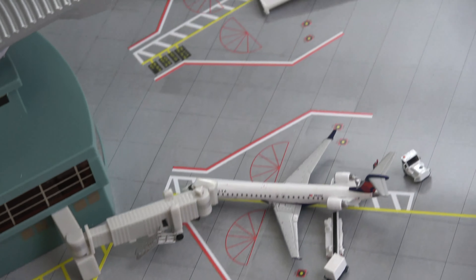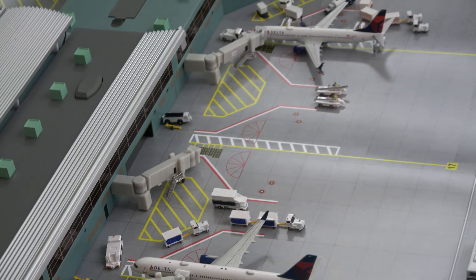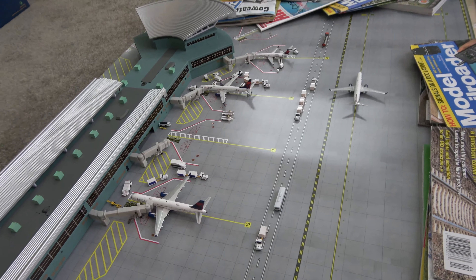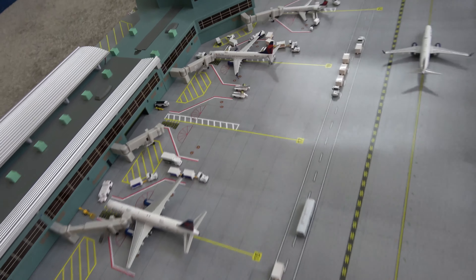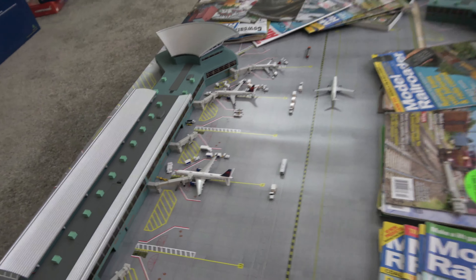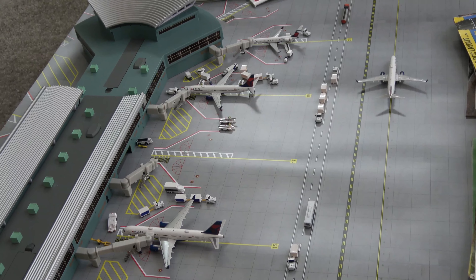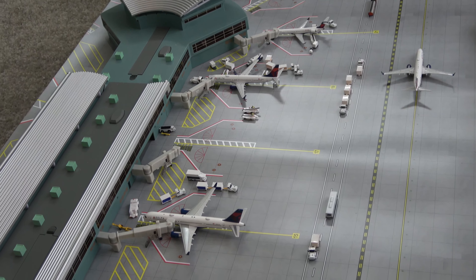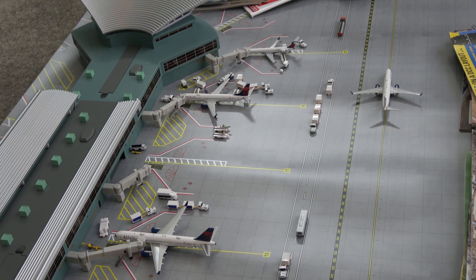This terminal is pretty nice but I think I still prefer the original Gemini Jets terminal a bit more. This one is decent, and if you're looking for a nice little model airport setup it's going to cost you maybe around $800–$900 — this is going to be pretty good. It's a great little setup you can get. That's pretty much it for this unboxing. I'll show you some beauty shots here at the end. Thank y'all so much for watching — have a great rest of your day and God bless you.